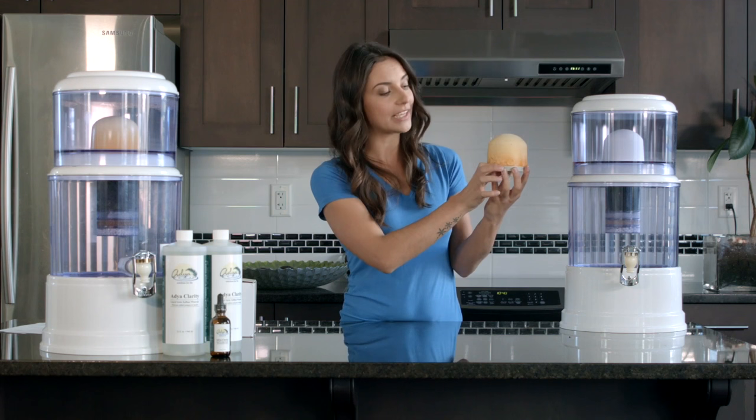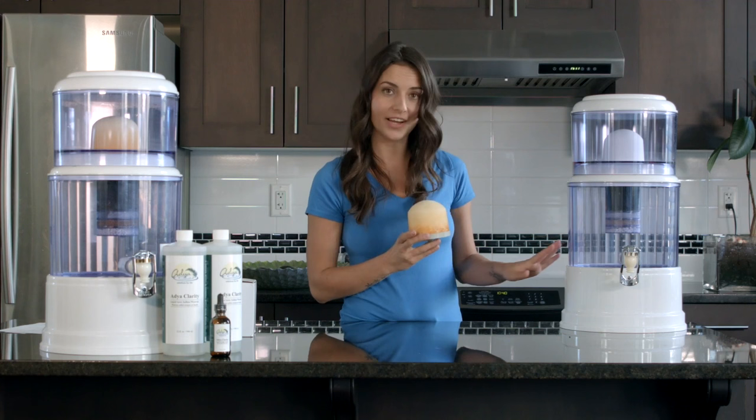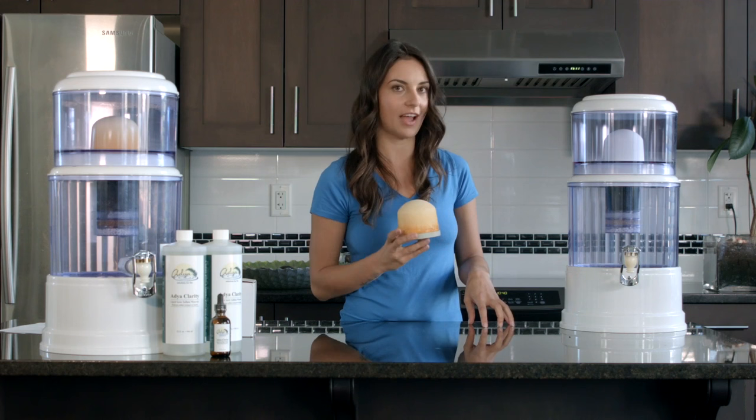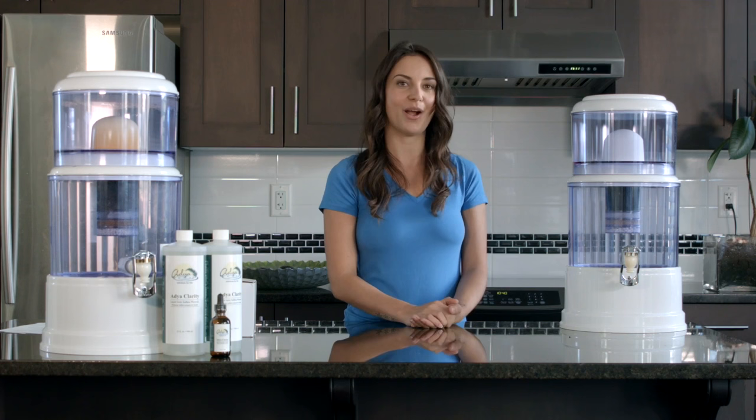For filter replacement, replace the ceramic filter every 1,000 gallons or every year. The four earth layer filter on the inside requires no maintenance but needs to be exchanged every six months or 500 gallons. That is everything for today — thank you so much for joining me. If you have any more questions, please contact us at support@waterliberty.com. We are more than happy to answer all your questions.